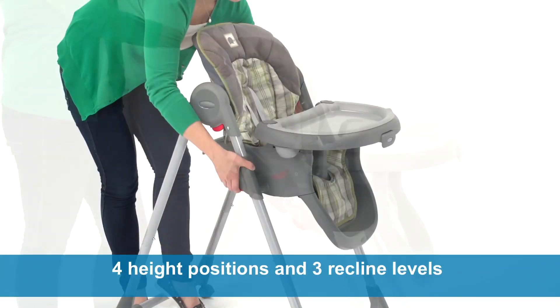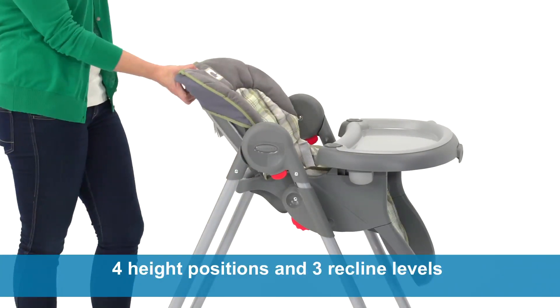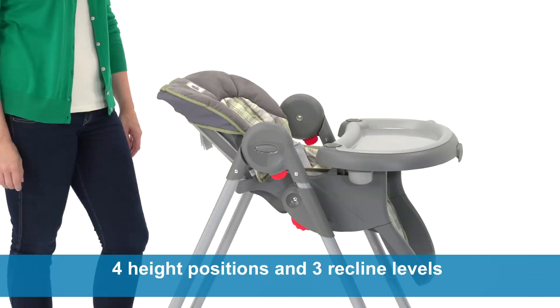With four height positions and three recline levels, the Mealtime Highchair ensures feeding comfort for both you and your baby.